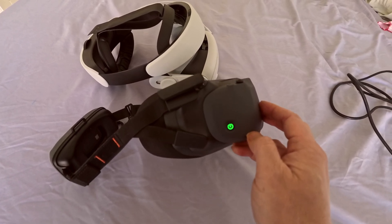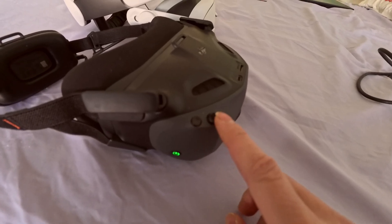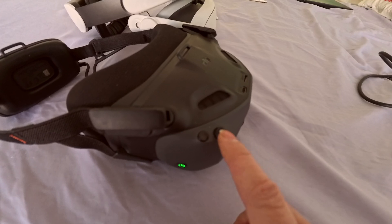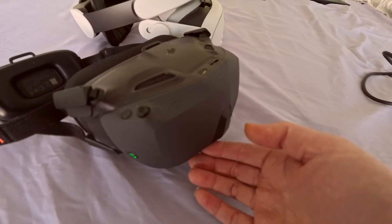Now that it's on, here's the back button. And this is the joystick where you can move it up, down, left, right, and press it straight down to confirm a selection on the screen. No other buttons whatsoever.